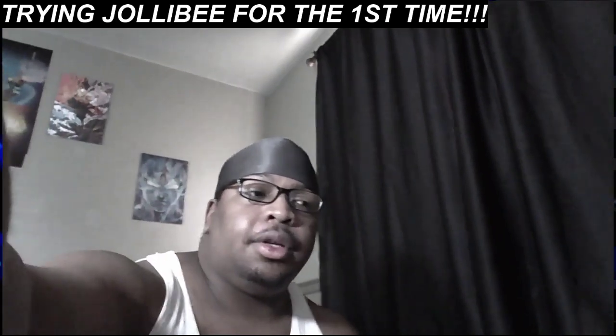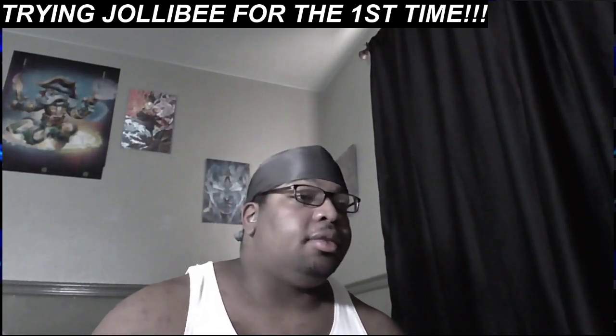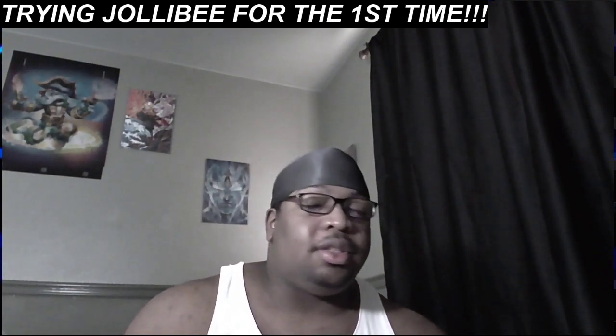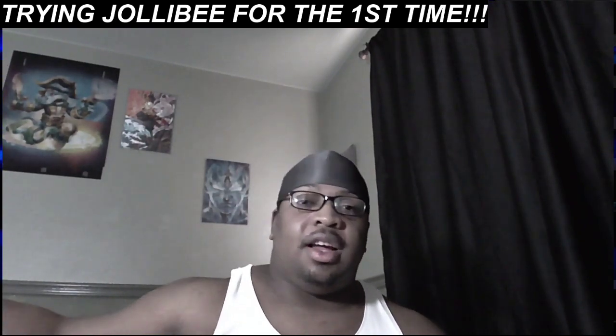Alright everybody, what is up? ADS Play 101 here and welcome to Azaria's Taste Test food review series, where I try things out for the first time and give you my honest opinion. So today I'm going to be trying something that I've been wanting to try for a very long time.